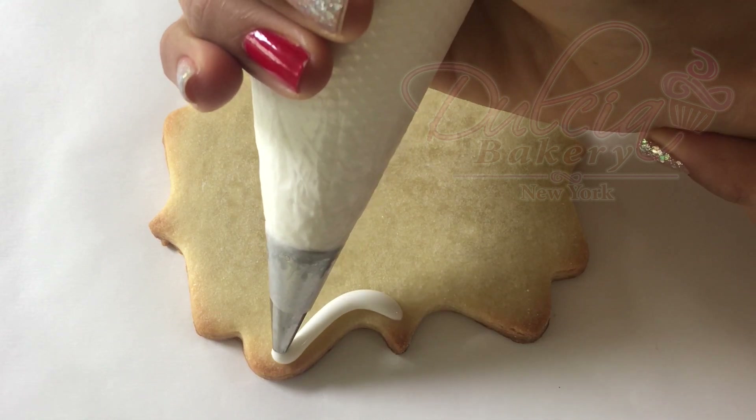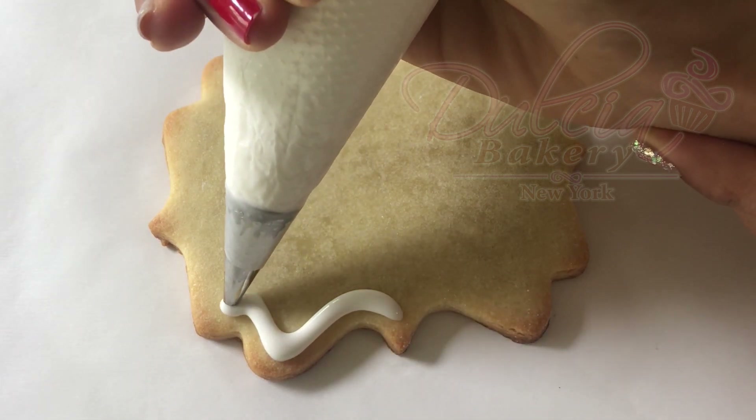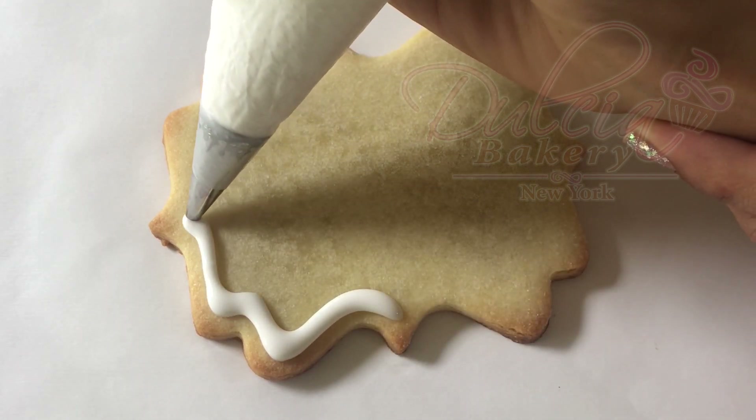Flood the plaqué cookie using either a number 3 or number 5 tip and allow it to dry overnight to continue.